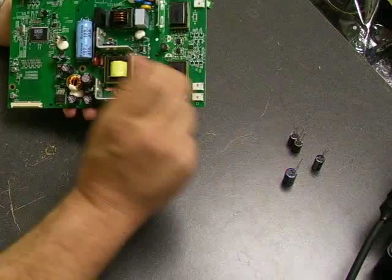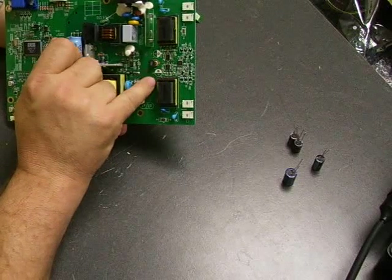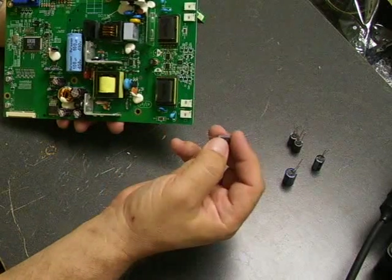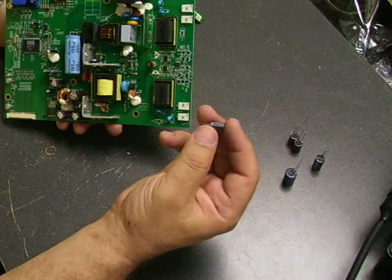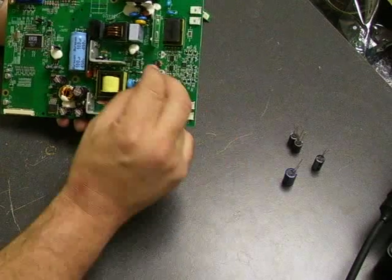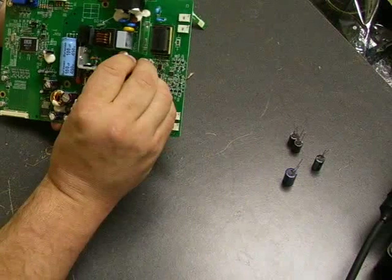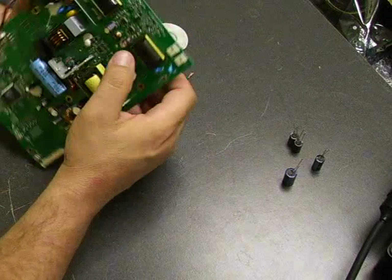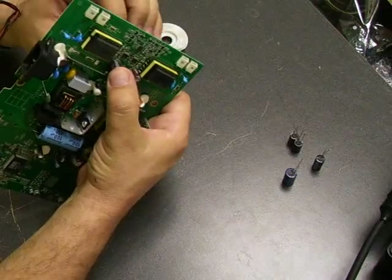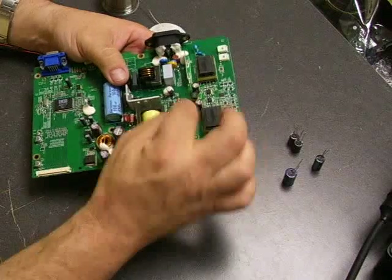Now we have our new capacitors. On the board where we removed the old ones, there are little circles — one side is shaded, one side is not. The shaded side is the negative side where you put the negative lead of the capacitor. On the capacitor itself, there's a gray stripe on one side — that is the negative terminal. Make sure you put the negative terminal lead through the negative hole when installing. If you don't, when you power up the board it will short out the capacitor, leave a big puff of smoke, and you'll have to start all over. So make sure they're properly polarized.